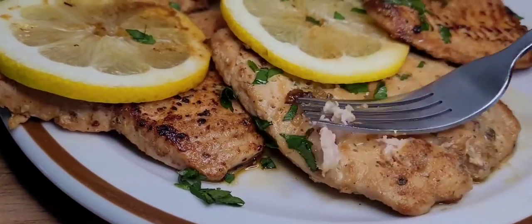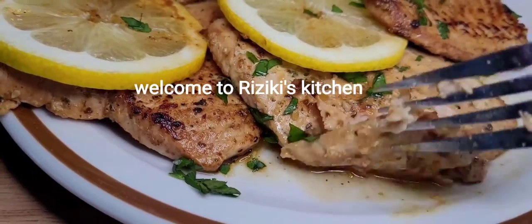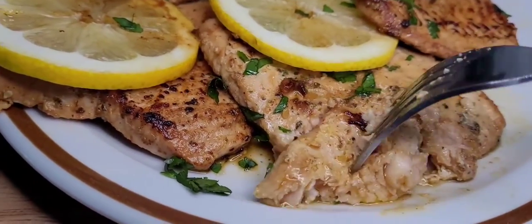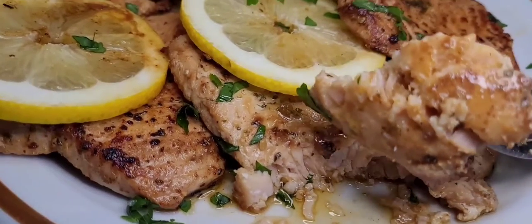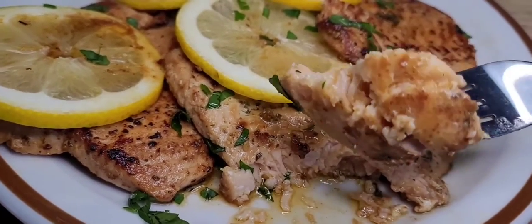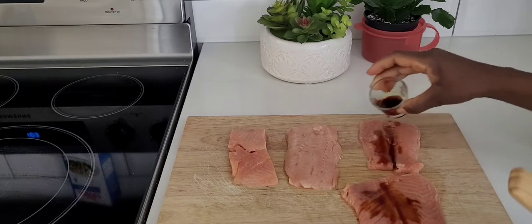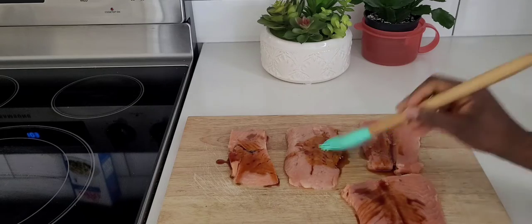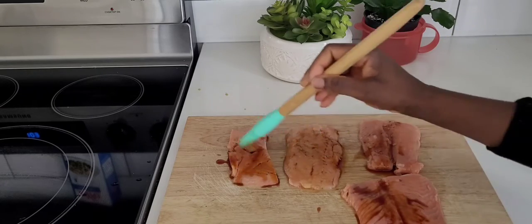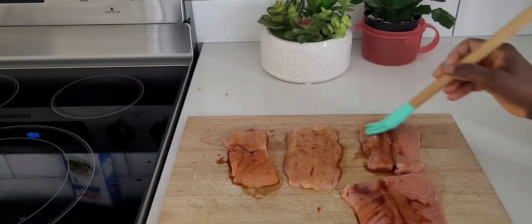Hello beautiful people, my name is Riziki and welcome to Riziki's Kitchen. Today I want to show you how to cook this delicious fish. Let's start by adding some Maggi sauce on our fish — I really love it and whenever I'm cooking I need to add some Maggi to my food.